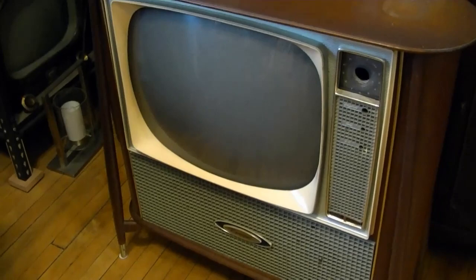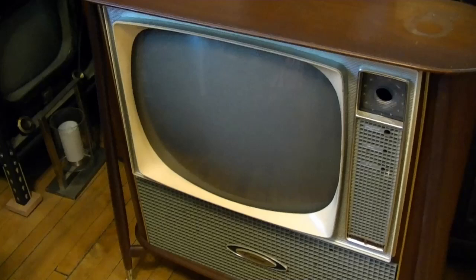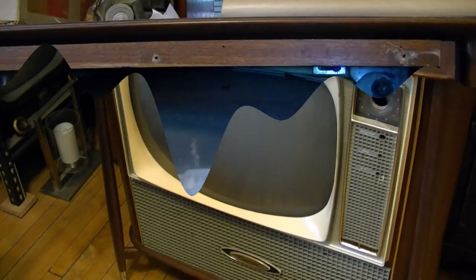The time has finally come to swap out this dead picture tube for a good one. I believe there is a tensioning band running around the CRT with a bolt in each corner. I'll flip the set around and take off the back to see if that's the case. There is definitely a tensioning band running around the CRT — that's where you tighten down the tension — and there are mountings at each corner: two big nuts at the top and smaller ones at the bottom.